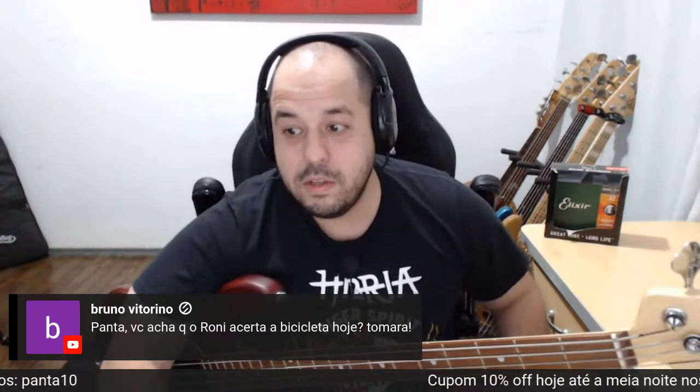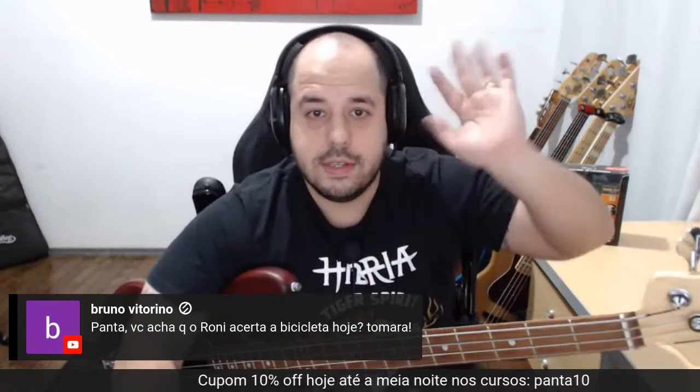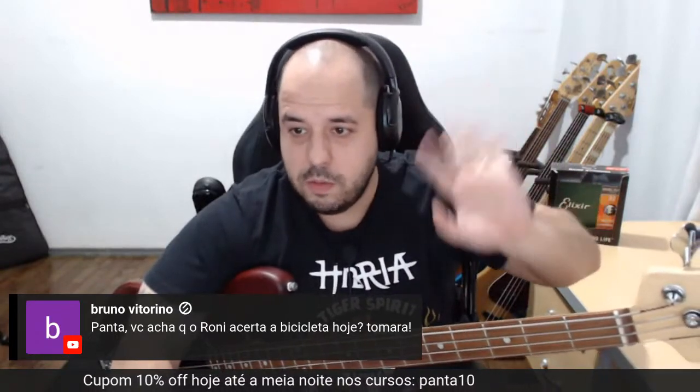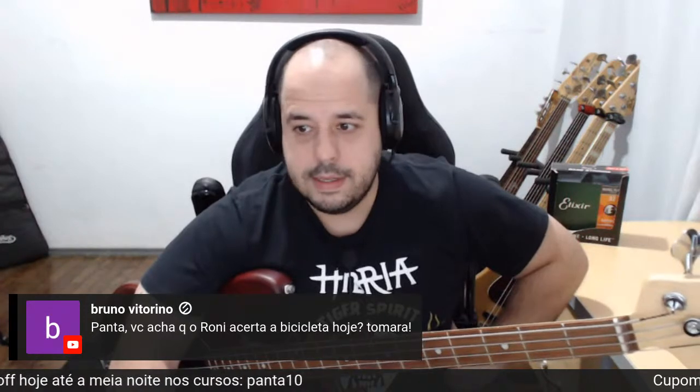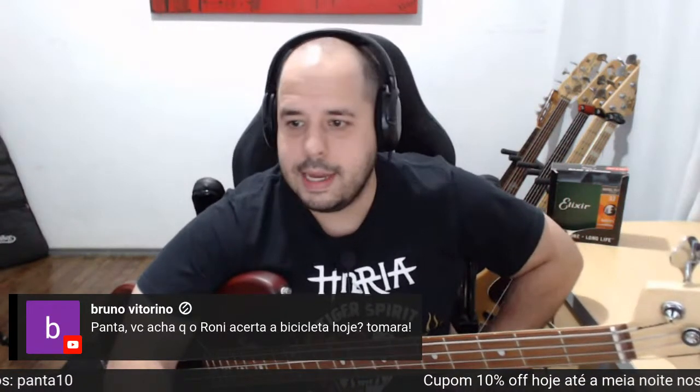Tomara que não, né mano? O jogo está rolando agora. Eu nem vou ver, estou na live aqui com vocês. Vou ficar embaçando aqui com vocês porque sei que meu time vai levar um sabugo. Se ele fizer algo de bicicleta hoje contra o São Paulo também, aí é foda. Sacanagem.